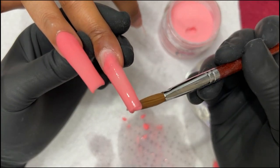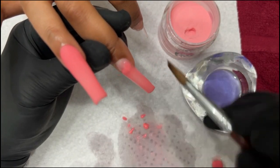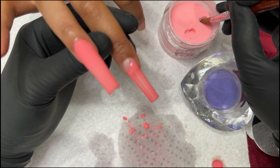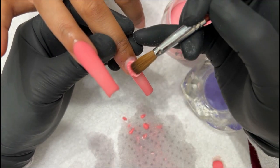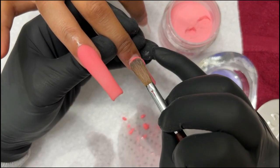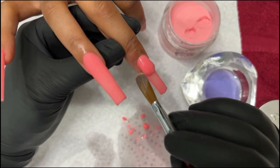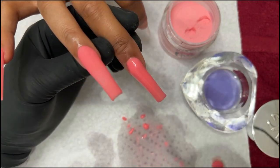If it's too runny, let it sit. If it's too dry, work a little quicker. But most likely if you're using EMA monomer, it's going to be more runny than dry — just let it sit. You don't have to rush. Wait five to seven seconds while it's sitting to get to the perfect consistency. It's not going to hurt your timing. It's when you rush that you have to go back and redo things — that's when it hurts your timing. Let the product work on your own time.